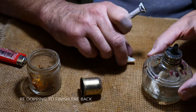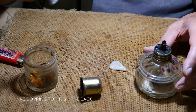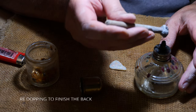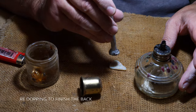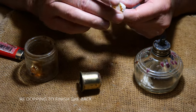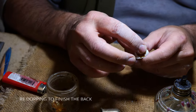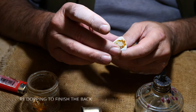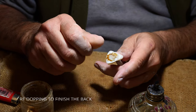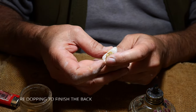And we'll just turn it over. The stone's very warm now. I'll just freshen up the dop with some fresh shellac. Make sure it's melted and we'll just apply it to the flip side and position it once again, making sure that it's ready to go. I like to try and get some of the shellac off because it clogs up my sandpaper.